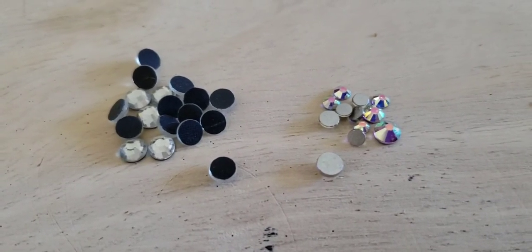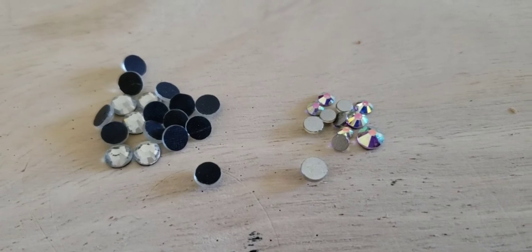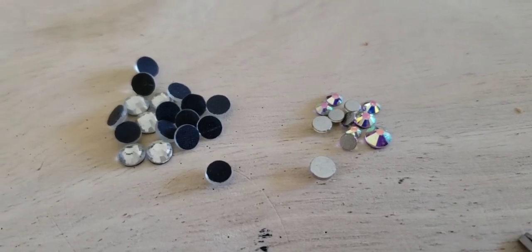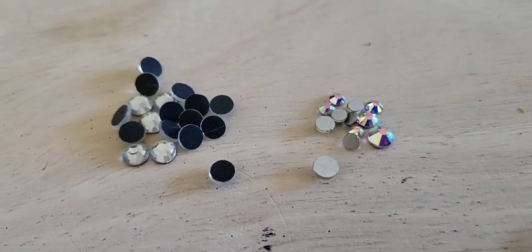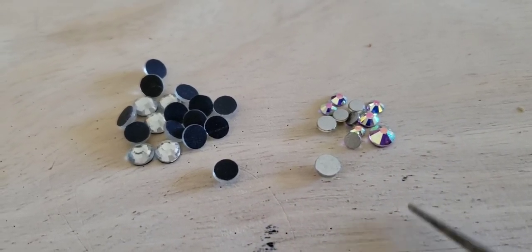I wanted to take a minute to show you the difference between the flatback rhinestones. There are two different types of flatback rhinestones: hotfix and non-hotfix.